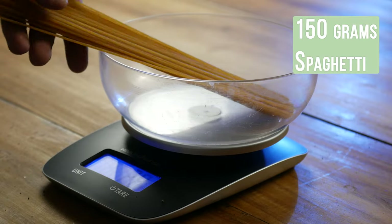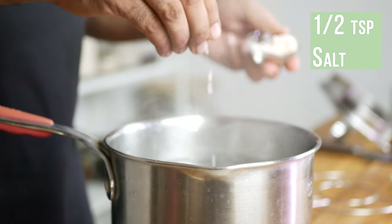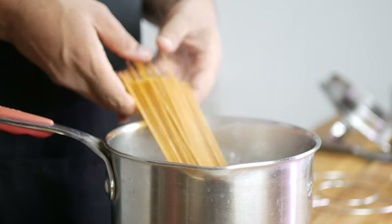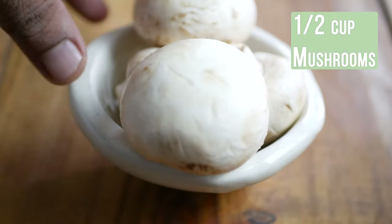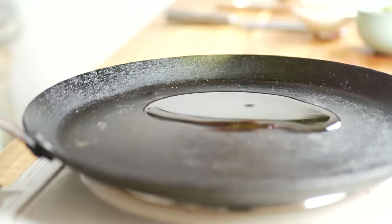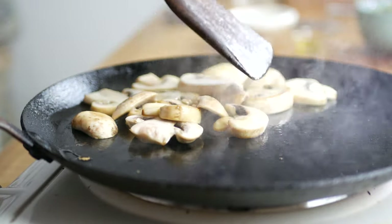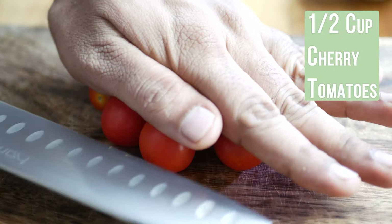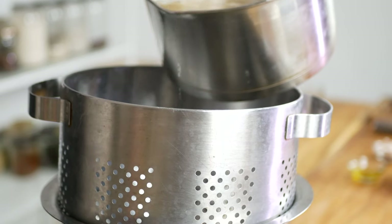Now that the pesto is ready, let's boil the noodles and prepare some toppings. Take about 150 grams of whole wheat spaghetti, enough for two people. Bring about a liter of water to boil, add half a teaspoon of salt, then add the spaghetti. Follow the instructions on the packaging. While the spaghetti boils, take about half a cup of button mushrooms, wash and dice them into thick pieces, then cook them in oil on medium heat for about five to six minutes. If cherry tomatoes are in season, slice about half a cup of them in two for garnish.